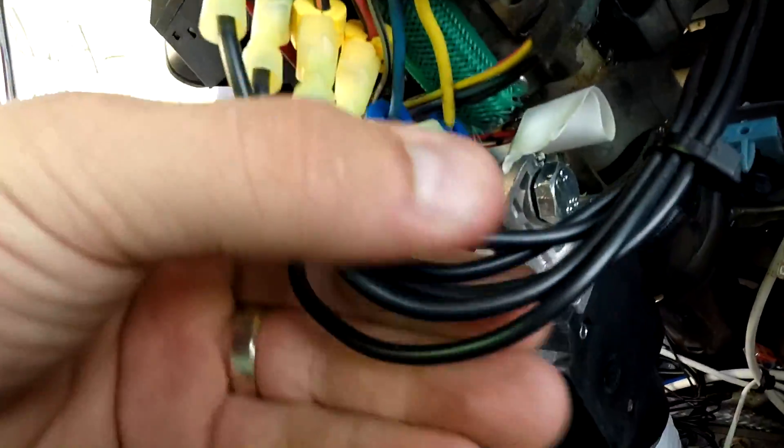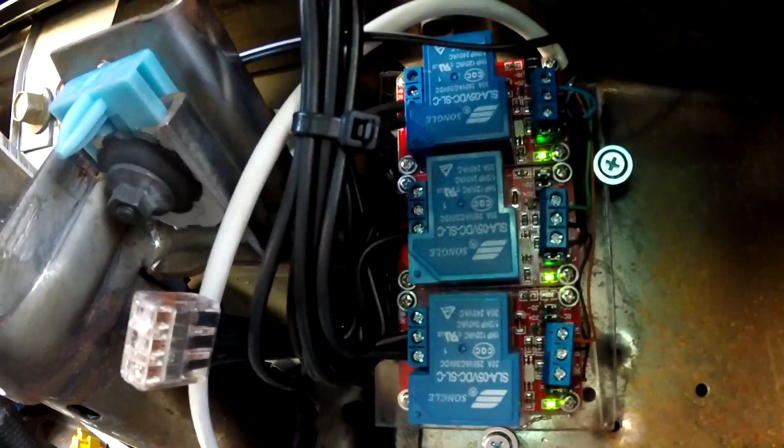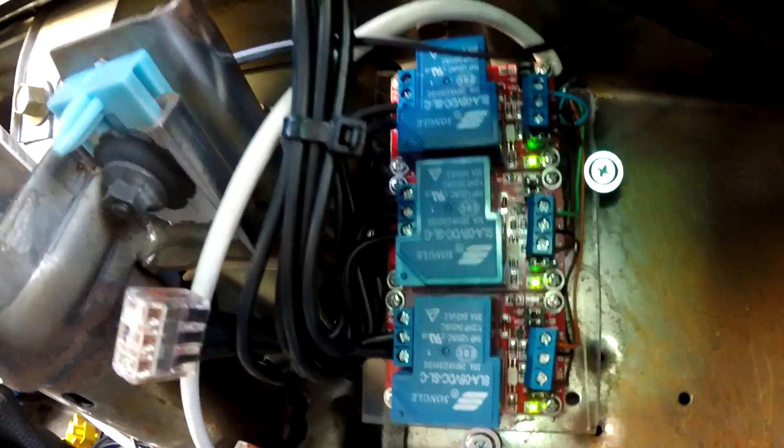For the ignition, what I've done is I've clamped on these cables and run them through these relays which are controlled by the microcontroller.